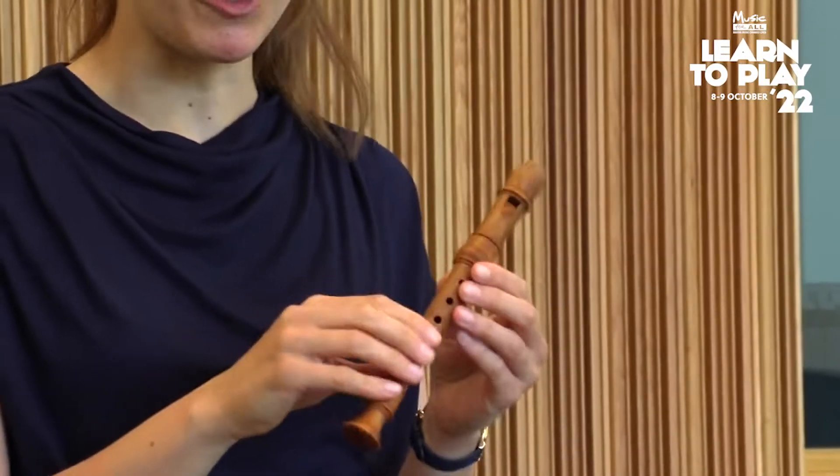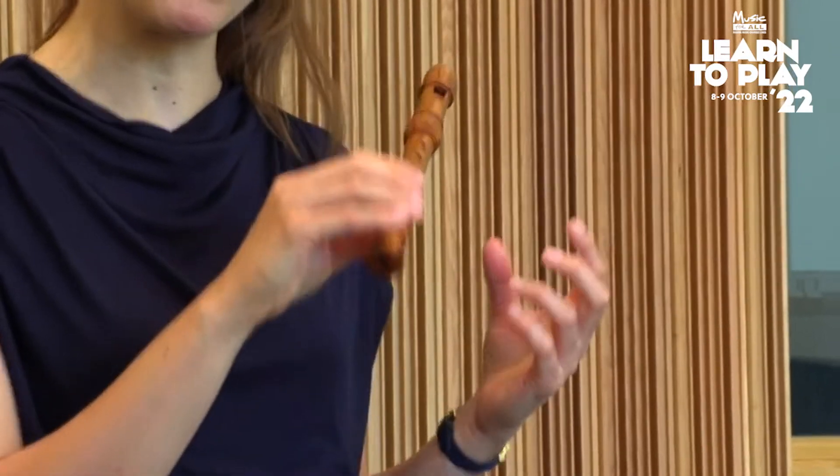Hello everyone, my name is Tabea and I'm a recorder player. You just heard me record a little snippet from Vivaldi's recorder concerto in C major for this tiny little instrument. It's called a sopranino recorder and it sounds really high and really virtuosic, especially if I'm playing all those fast notes.